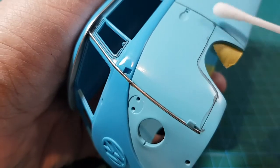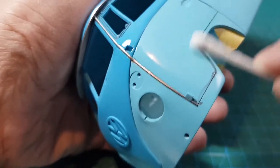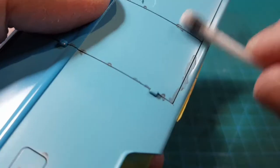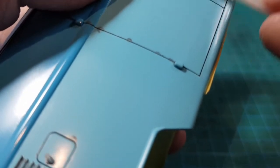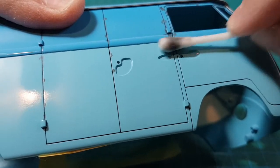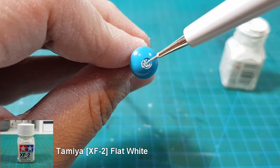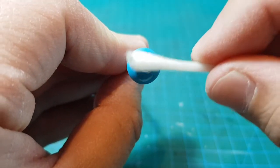Once the paint is dried, I just wipe off the excess with a cotton tip dipped in lighter fluid. The Volkswagen logo on the wheels is done in pretty much the same way, except this time I use Tamiya XF2 flat white.